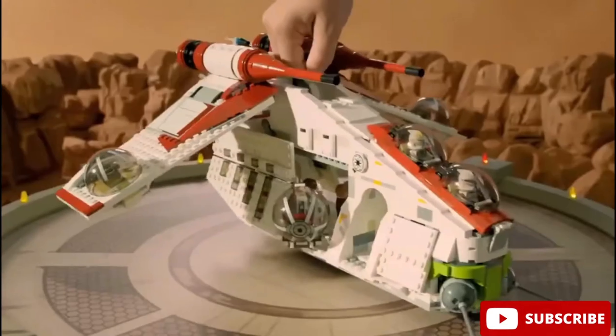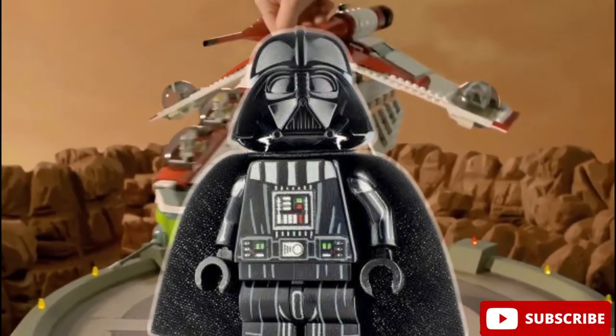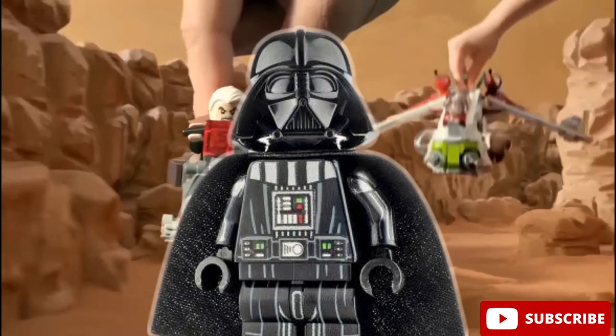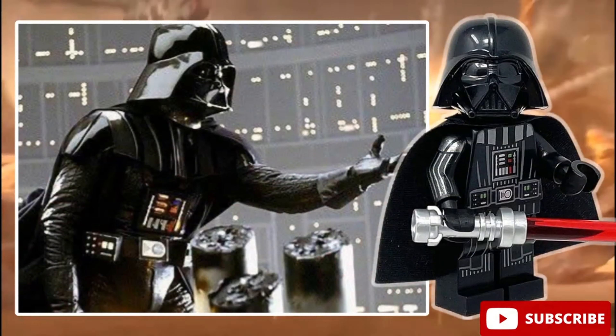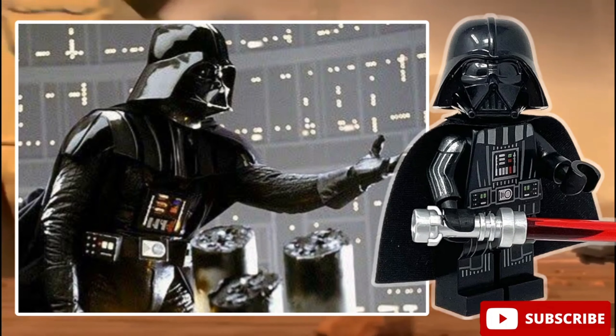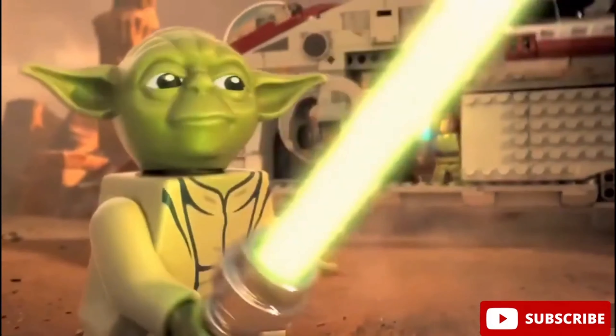The best part about this exclusive one is his printing. He does have an awesome printing on his torso and legs, but the best part of all are the gray stripes on his arms, which make him look just like the Darth Vader we see in the Star Wars movies.